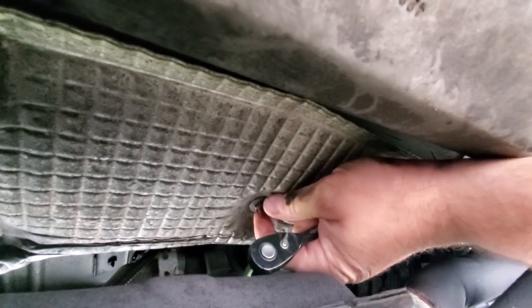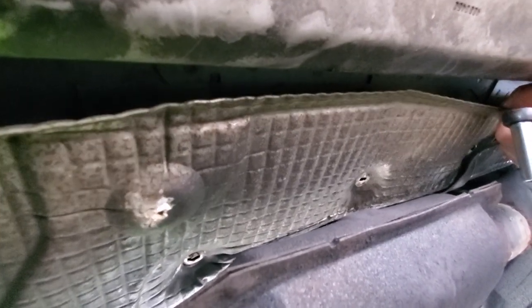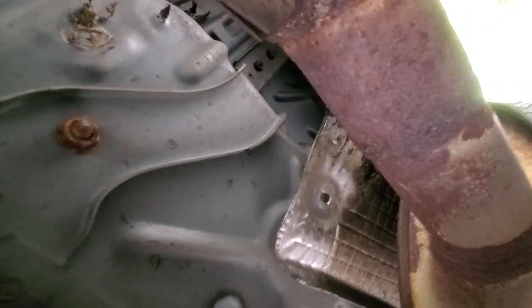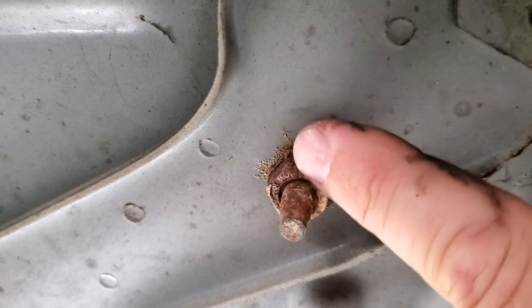Take off the heat shield first. This one in the front is 11 millimeter. Most of these I'm gonna have to take off by hand because of the impact around the exhaust. Got one at least — two, three, four. That's all it took; the rest are broken. Slid the heat shield down and out of the way — it's kind of a pain sandwiched against the drive shaft and this unibody frame rail, but I got it out of the way.